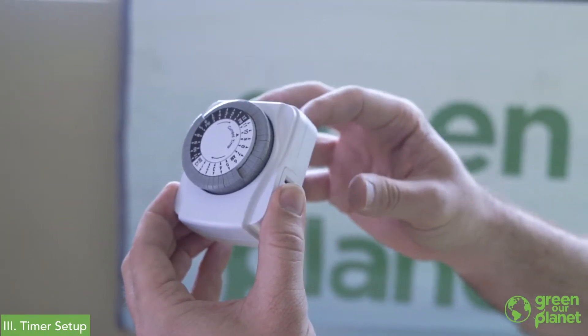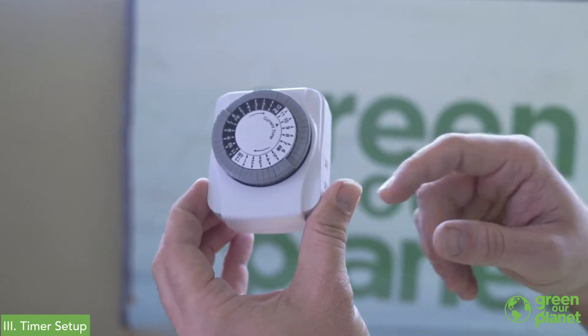We're now ready to plug this into the wall, plug our fixture in, and our light will be running on and off just like a daylight sunrise and sunset.